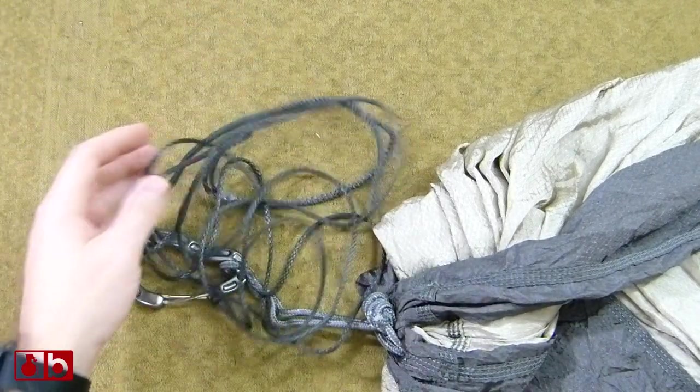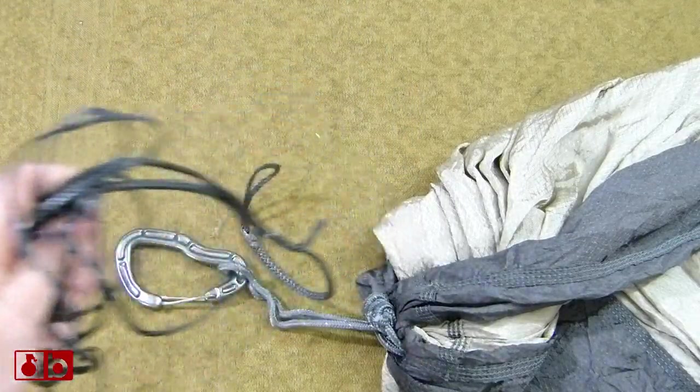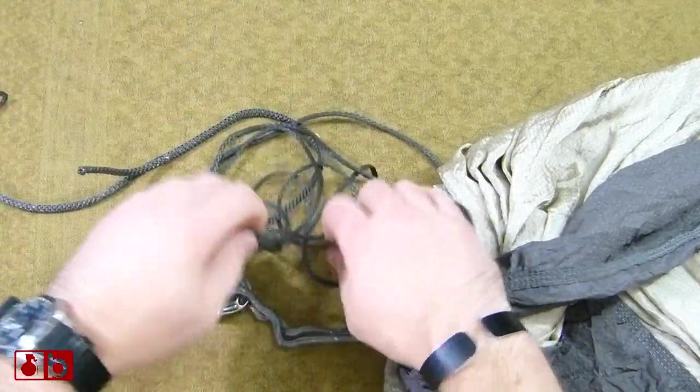What I want is quick adjustability and quick setup, and that's why I'm switching out to a Whoopie Sling. What is a Whoopie Sling, you might ask yourself?